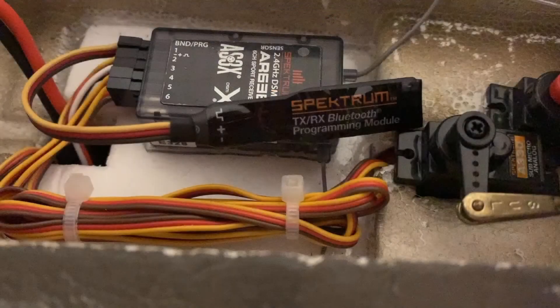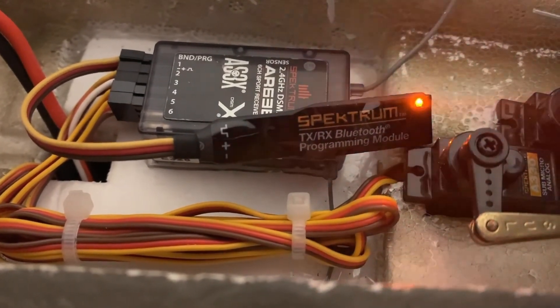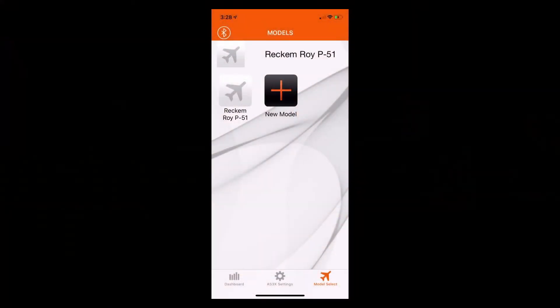Once we have the Bluetooth programming module plugged into the AR636 receiver, we can go ahead and connect our flight battery to the ESC, which will power up the AR636. You will see the programming module have an orange flashing light in the upper right hand corner. Once the orange light on the Bluetooth programming module starts to flash, we can go back into the AS3X programming software and tap the Bluetooth icon in the upper left hand corner.